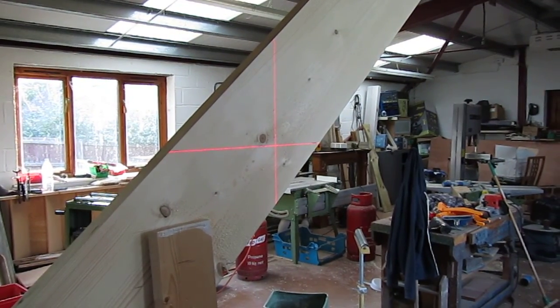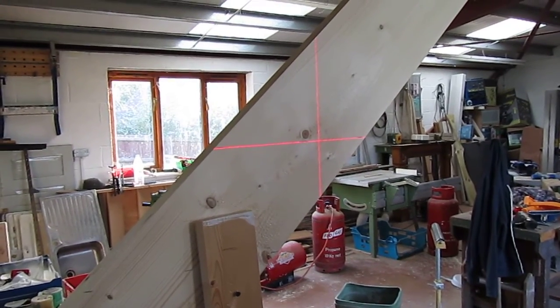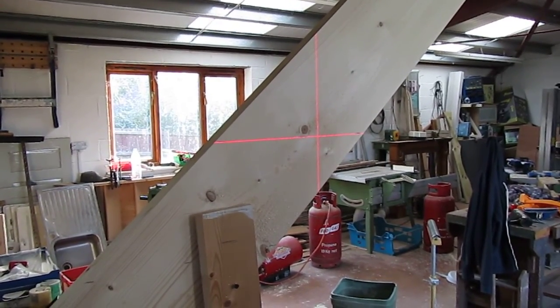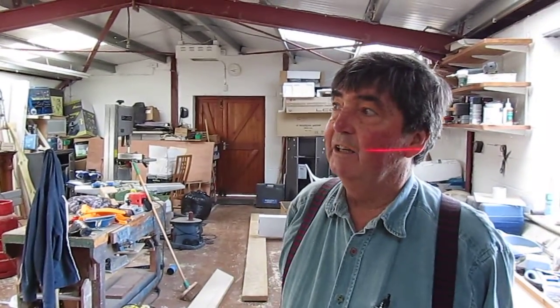It's really important not to take one dimension off another, because if you're a little way out, by the time you get to the top you'll be a long way out. So my plan shows me what dimension I've got to use at each level.